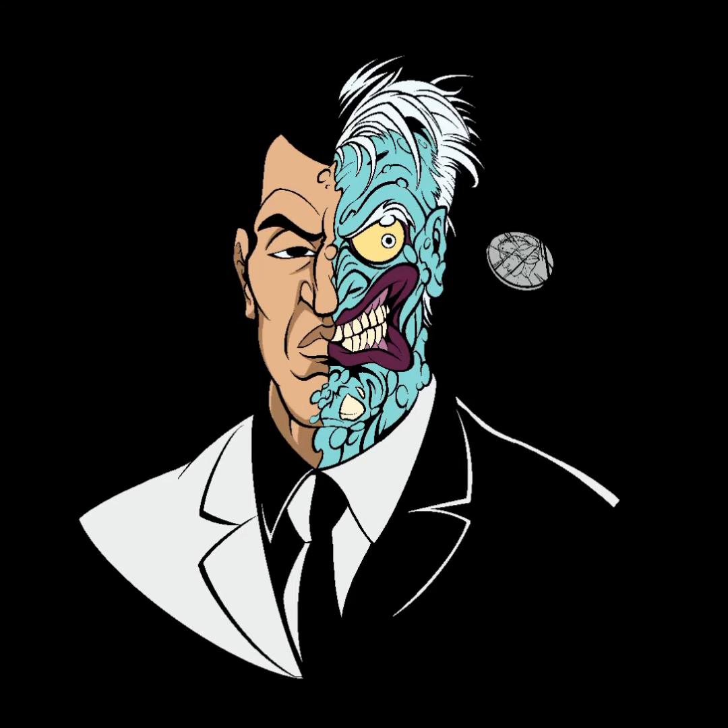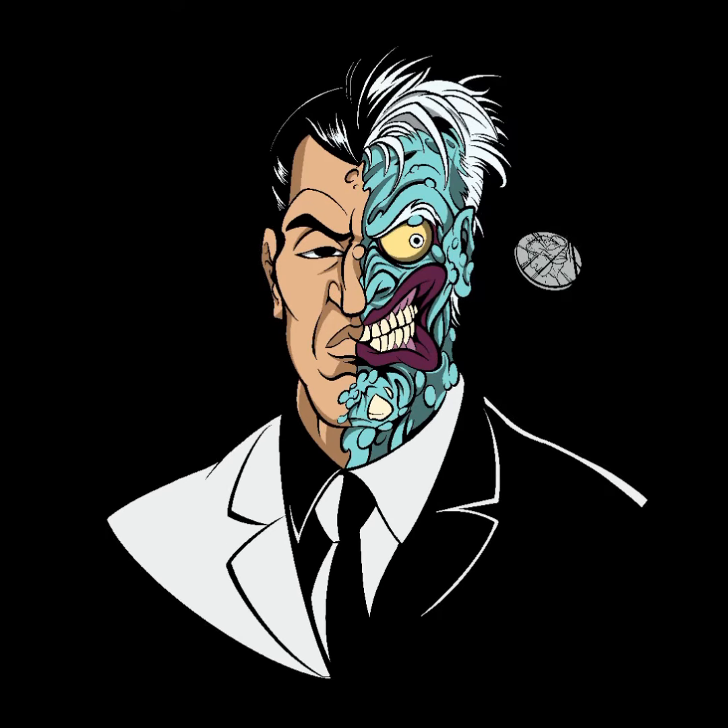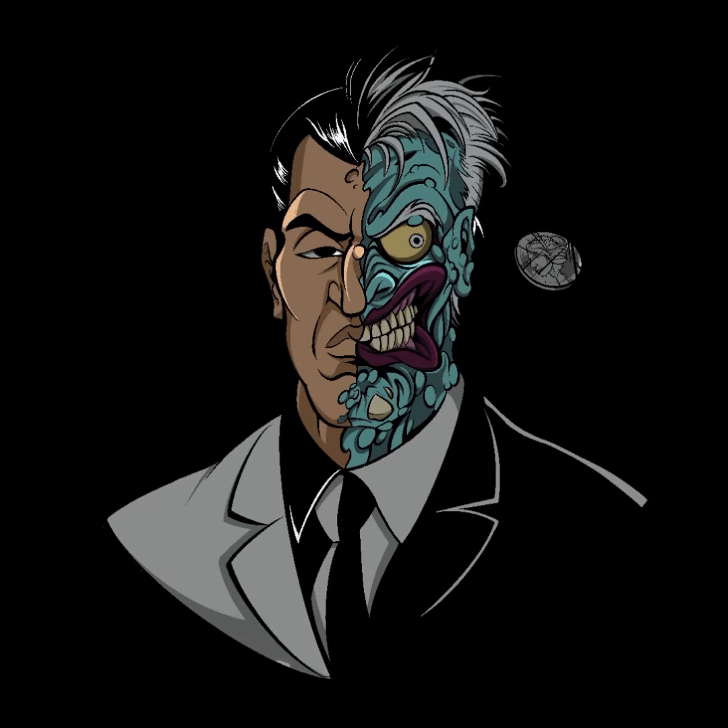I liked Christopher Nolan's Two-Face, but I grew up watching the animated series where he kind of just had the blue face and the black and white suit contrast thing going on. So I kind of wanted to do a piece sort of on that concept. It's a pretty fun piece. Enjoy.